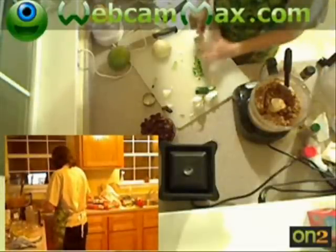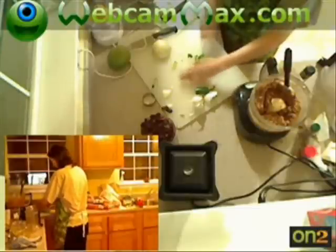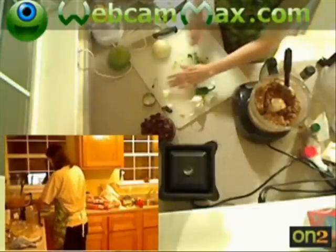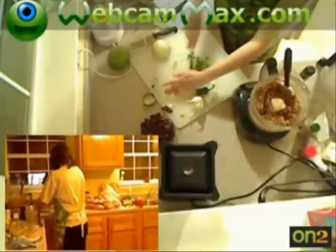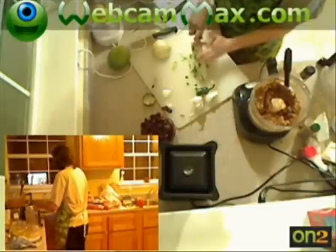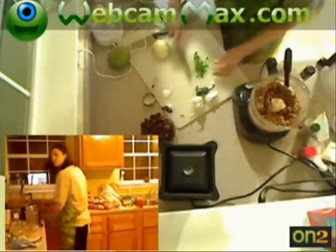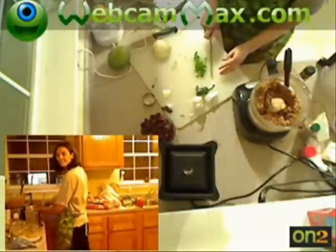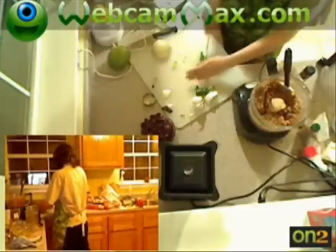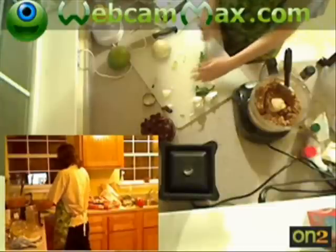These are some big chunks of jalapeño — I'm going to mince these. If I don't, somebody's going to bite into a huge jalapeño piece. That would be fine unless you love jalapeños. My dad does — he used to eat them straight. It'll help clean you out, you know. You'll never have a constipation problem.